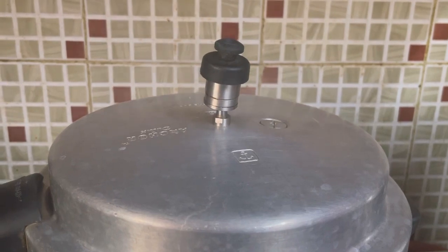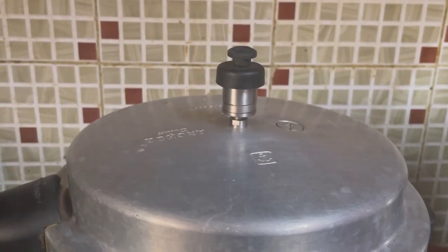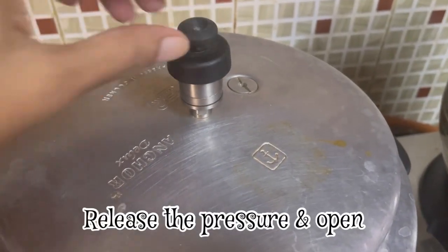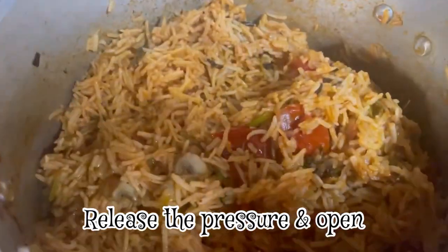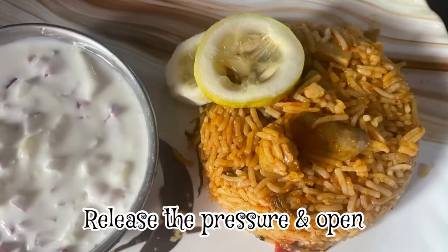Let's open it in 10 to 15 minutes. This is a super mushroom biryani. Let's try it. Enjoy!